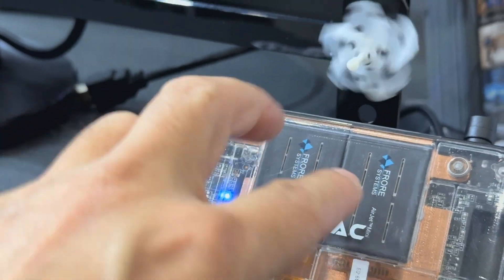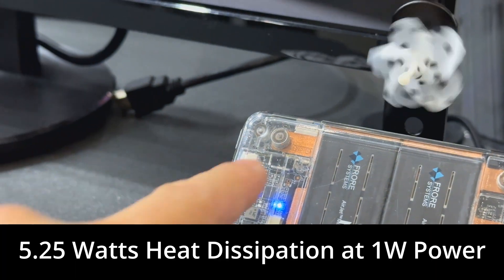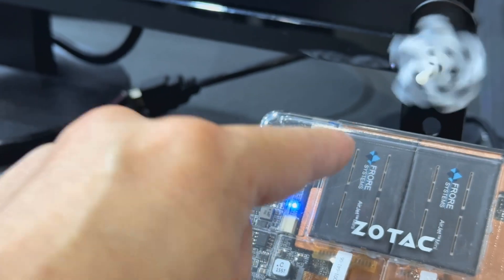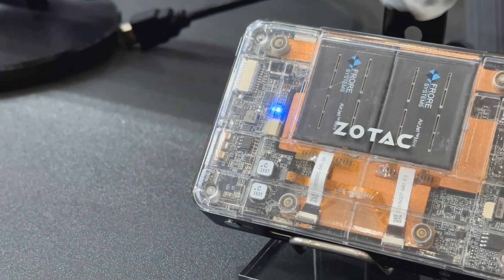Each one of these is one module. They've taken two modules and plugged them into one. It's dissipating approximately five watts of heat using 1.25 watts of power. So with this one, you're doubling it up to around 2.5 watts.